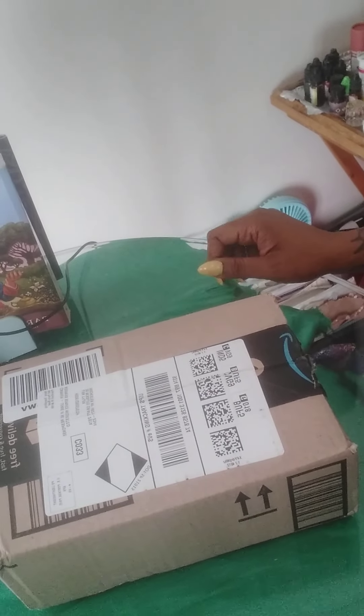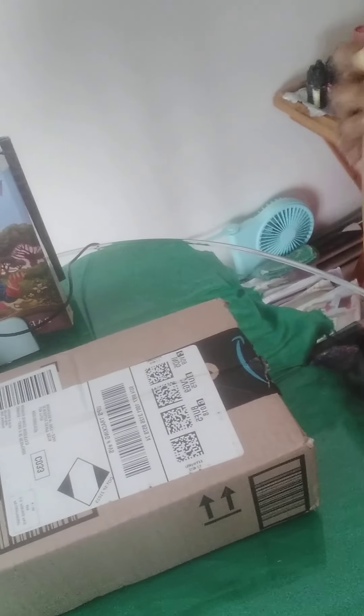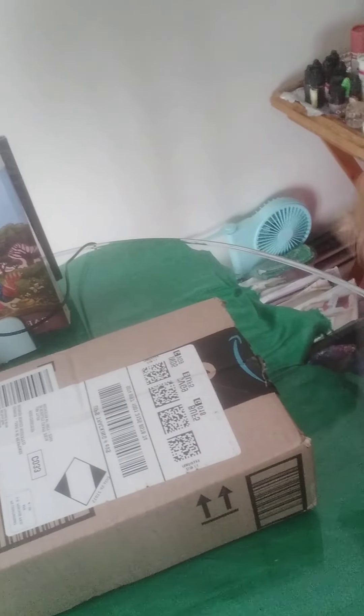Hello, I'm Cleopatra Wallace and this is an unboxing video. Amazon Prime just wrapped up on Wednesday and we are on Friday and I already have my packages, so let's get into them.